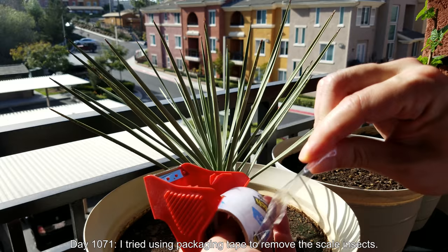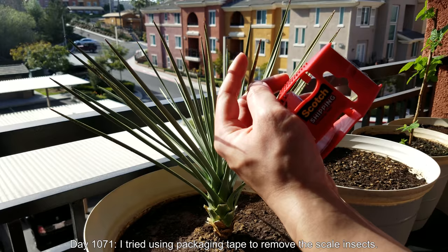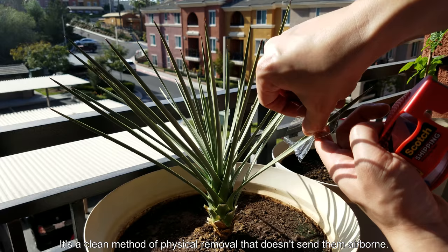On day 1071 I tried using packaging tape to remove the scale insects. I didn't like the scraping and the fact that they would fly and get all over the place, because they're sort of waxy.